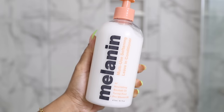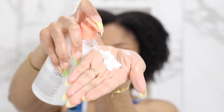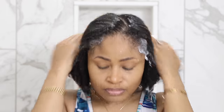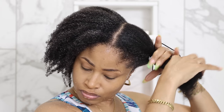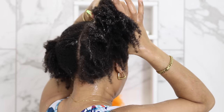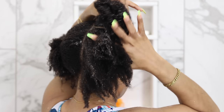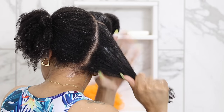Then I take the Melanin Multi-Use Softening Conditioner and start out by adding a couple pumps — just enough so that it gives me enough slip to split my hair in half easily. I tie up one side, then I take the other side and split that in half because I'm going to make four sections. Then working on one quadrant at a time, I add in more conditioner so that all of the hair feels thoroughly coated.